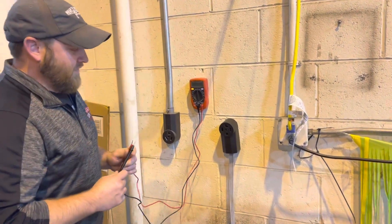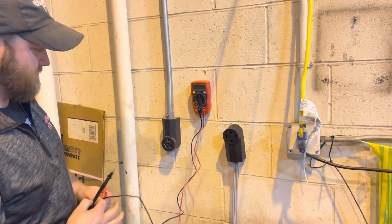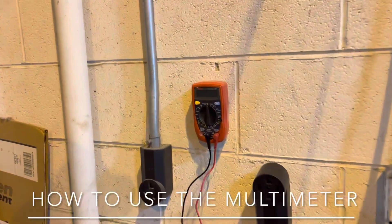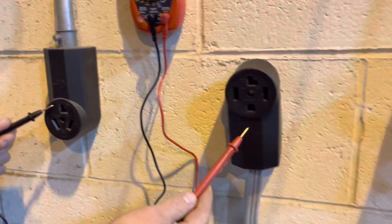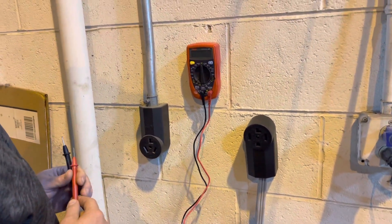What's going on guys? It's Tyler Jackson. I got Marcus Gilbert here and today we're going to show you guys how to use a multimeter tool. Now as you can see we have two outlets on the wall — a three prong outlet and a four prong outlet. These are the most common outlets you'll see for a dryer.